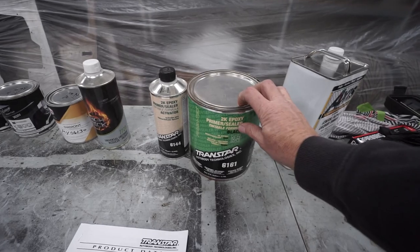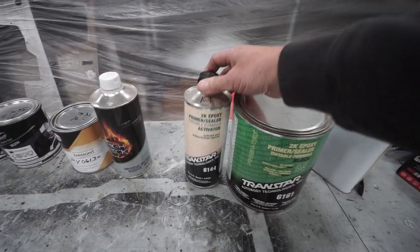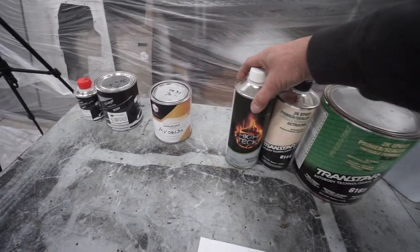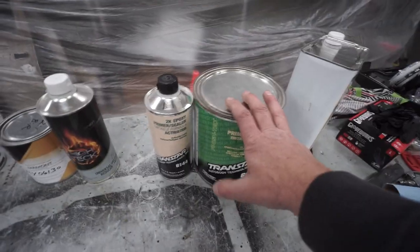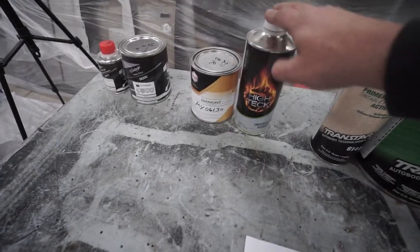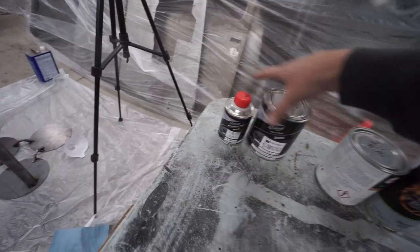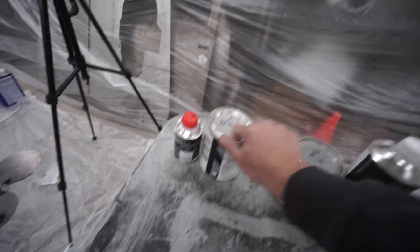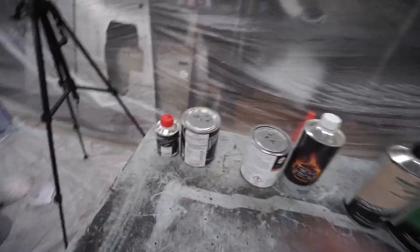This is my primer — it's an epoxy primer, which means it can go on bare steel, bonds into it better, and protects the steel from rusting. This is the activator for the primer — you've got to put this in because that's what makes it kick, so it doesn't dry on its own. I'm also going to put 10% of this reducer in, which makes it a little thinner so it flows better. This is my base coat — this is the bronze, a metallic, really nice color matching the centers of our wheels. It's a metallic pearl bronze needing a two-to-one mix. And this is our matte clear — five parts clear, one part activator gives a nice eggshell satin finish.